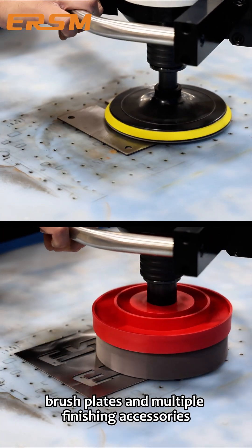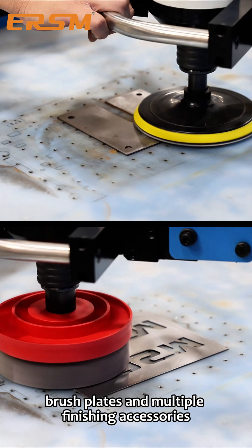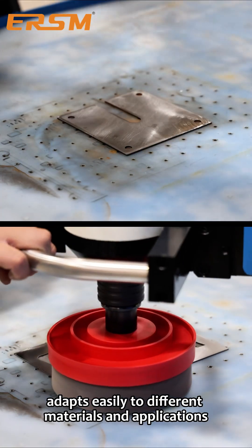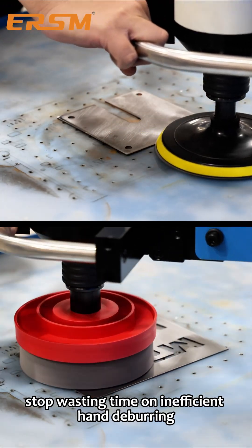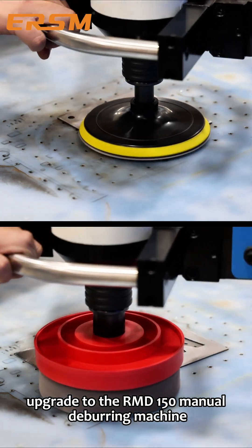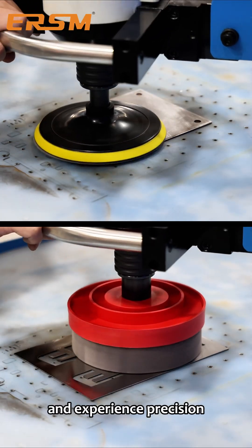Compatible with sandpaper discs, sand flakes, brush plates, and multiple finishing accessories, the RMD-150 adapts easily to different materials and applications. Stop wasting time on inefficient hand deburring. Upgrade to the RMD-150 manual deburring machine, and experience precision, stability, and control in every finish.